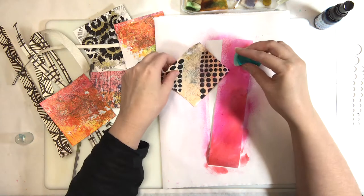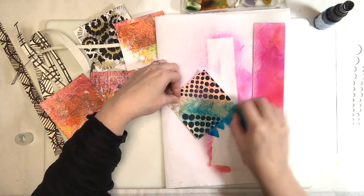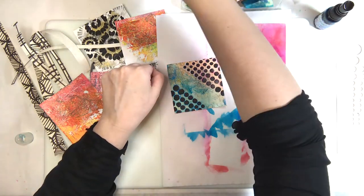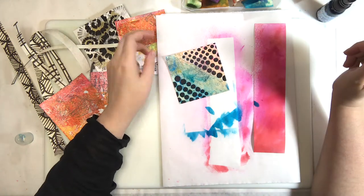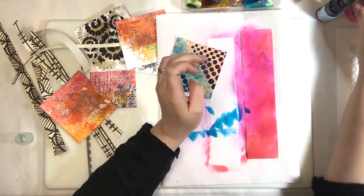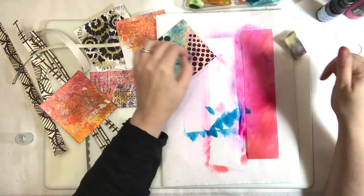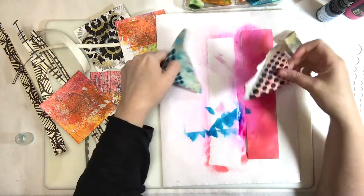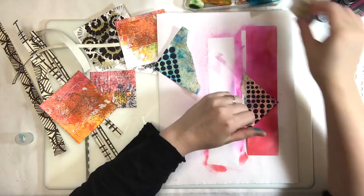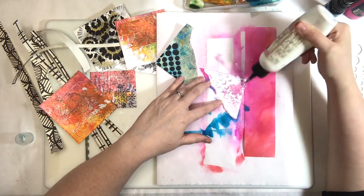That little piece with circles on it uses black texture paste that P mixed up. You can buy black texture paste, but we've been crafting our own — partly because the ordered black texture paste hasn't arrived after over a week. We have a couple different formulas we're perfecting, so check back or join us Saturday and we'll share at least one mixture.